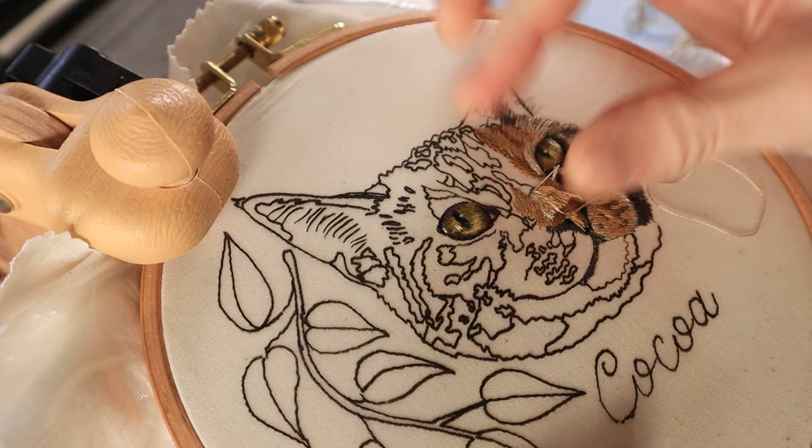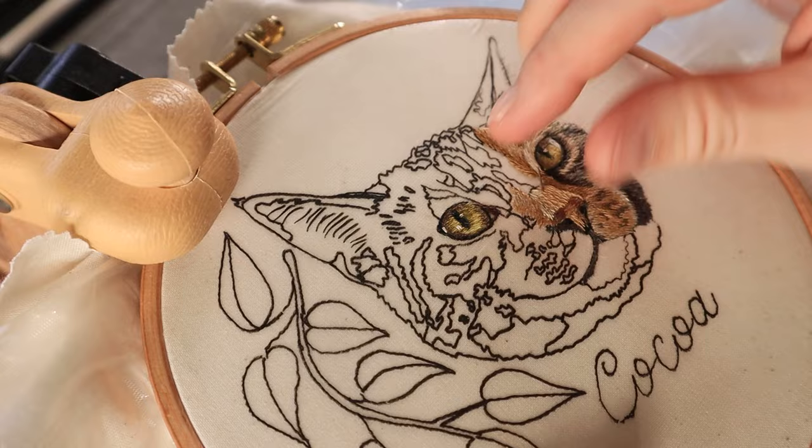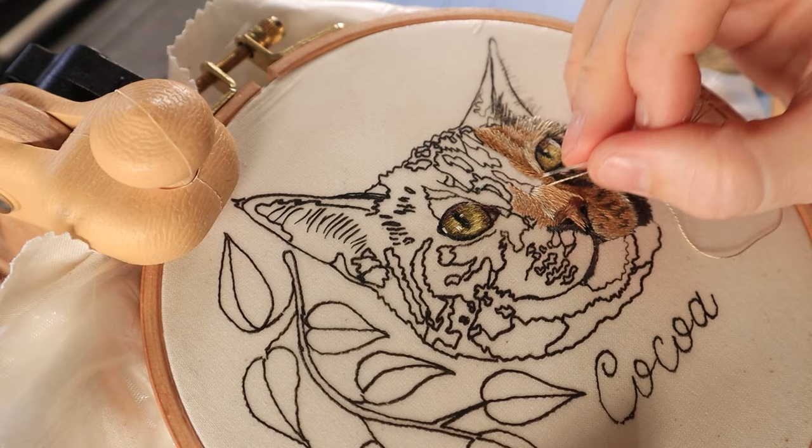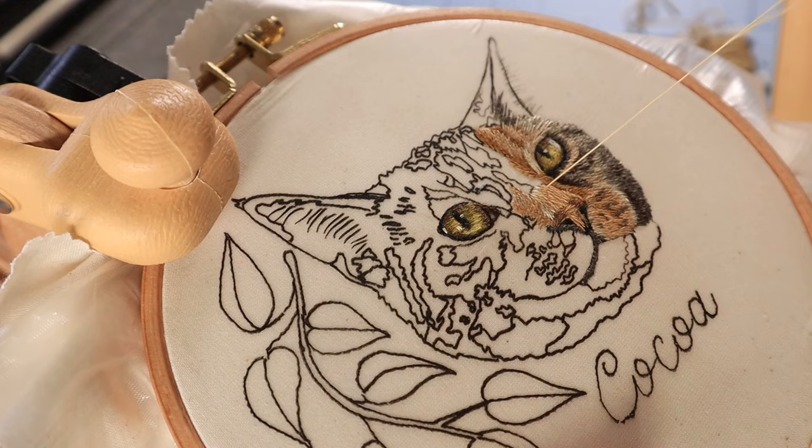The other product that I use religiously is Sulky water soluble stabilizer. This is a translucent stabilizer that makes it really easy to add very fine detail into your design. It's way nicer than trying to trace through the fabric — I just feel like I lose a lot of detail when I'm trying to see what I have drawn, so I really like to use this product.